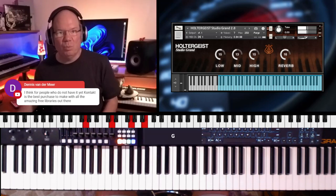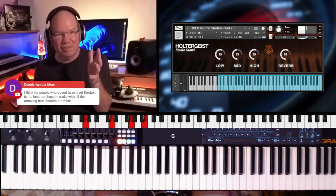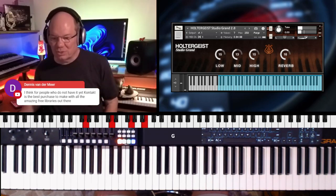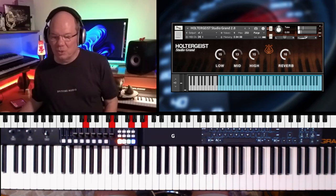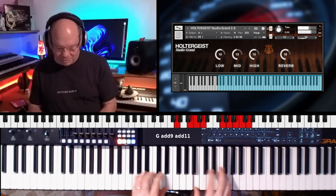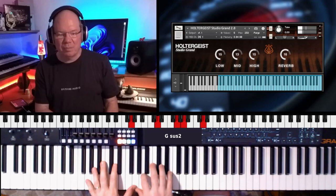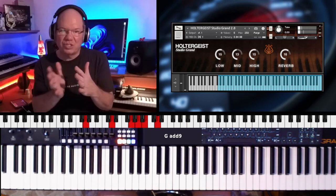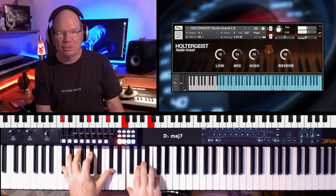Kontakt has got to be like a must-have investment — the full version of Kontakt — because it opens up so many doors. This is a Steinway B. This is kind of like what the Spitfire Intimate Grand Piano uses — a similar model, a Steinway B.